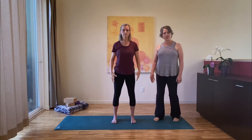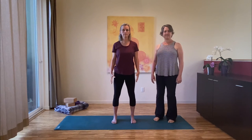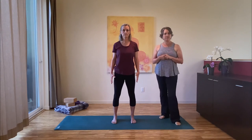With your next inhalation come all the way up, and as you exhale release the arms forward and down. Take a moment to land in both feet and notice what the left and right sides of your body feel like. So this would be the more advanced version of the posture. If your shoulders are really tight, you can work into the posture with something we call quarter move.